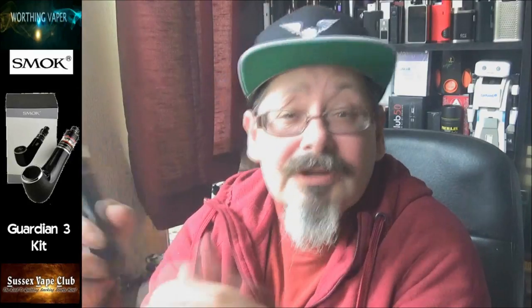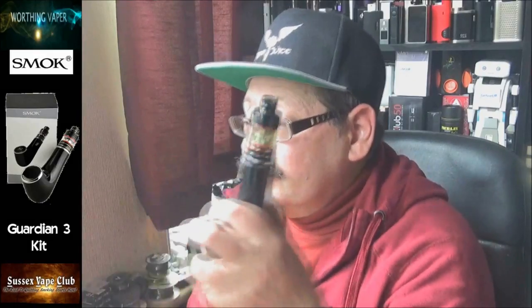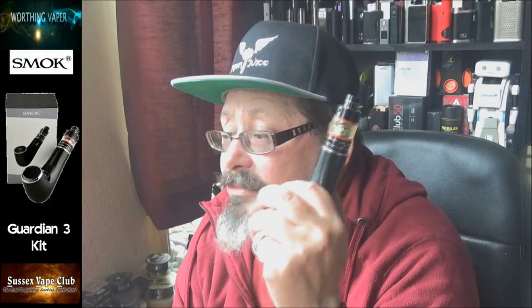I can't test the Bluetooth because the Bluetooth on my phone doesn't work very well. The pipe has been out for over a year — I'm late to the party again. It says here, straight from Smock, that it will make a big difference to your vaping life. With the extender tube and replacement glass tube, the micro TFV4 tank can extend the 3.5ml liquid capacity to 5ml — which is what I said down in the close-up. The Guardian 3 TC mod supports nickel, titanium, and stainless steel wires.